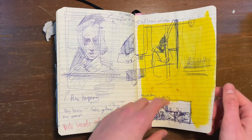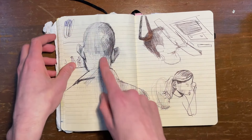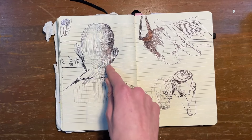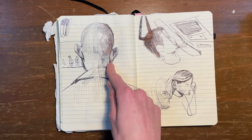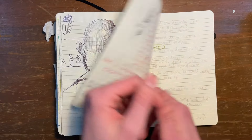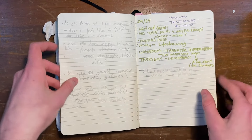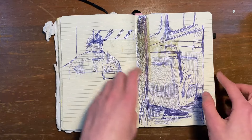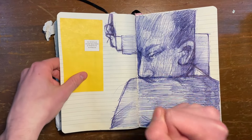Whatever. More train. More train. This was someone sitting in front of me who I always see on the train — I'm always tempted to draw him. And then some other people as well. There are a lot of train sketches.